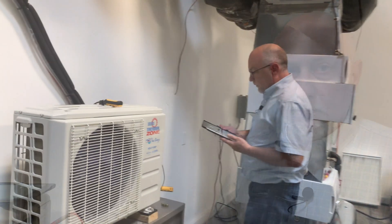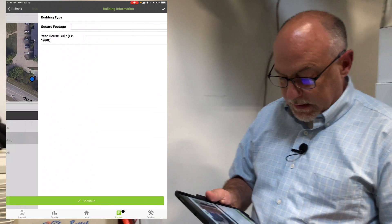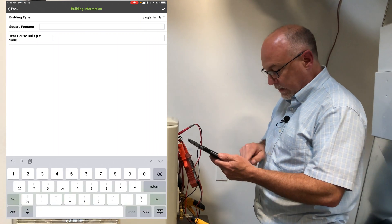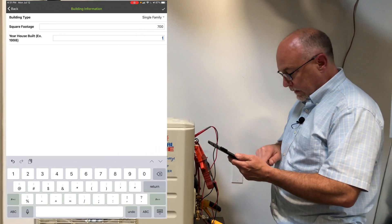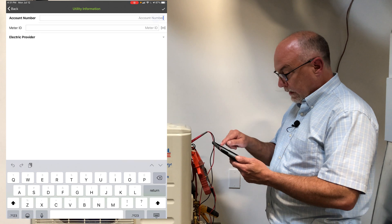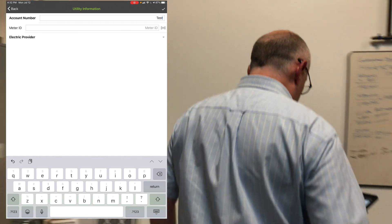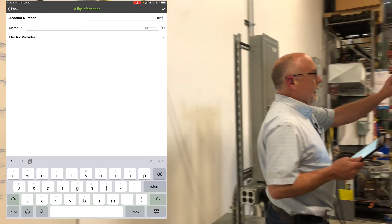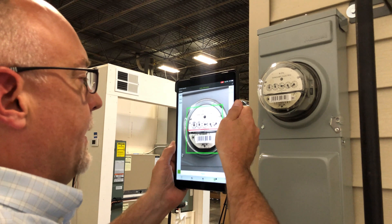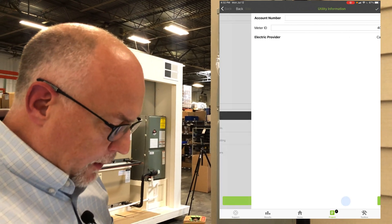Going back into the project, we're still on the job site. Now we can get our building information — 700 square feet, built in 1987, and then utility information. I'll put 'test' in here so they know it's a test. For meter IDs, on your electrical meter you'll often have a barcode, and scanning it will bring in all the information about the meter. That saves you from typing. Select your utility and hit continue.